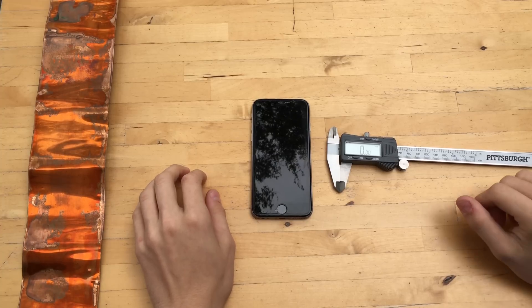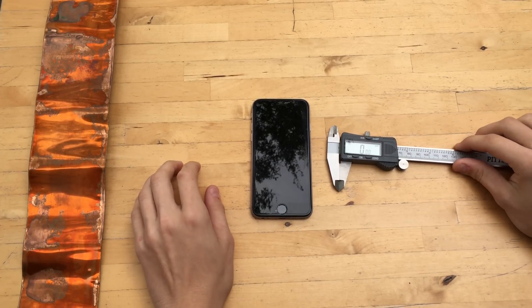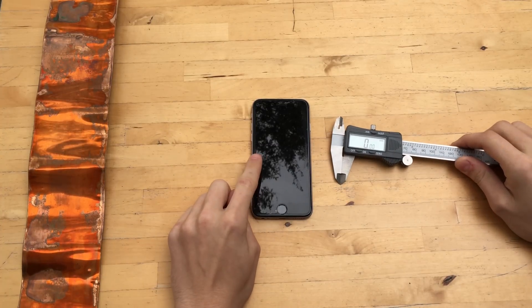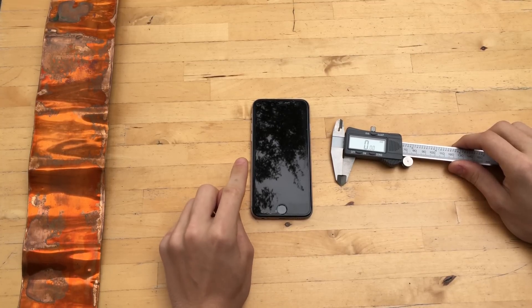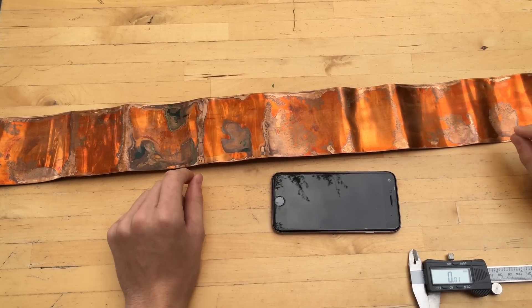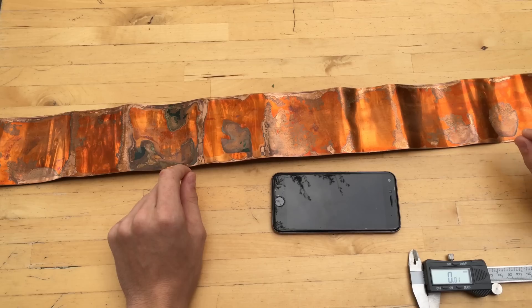The first step is we need to measure the iPhone. I'm currently using my iPhone 6s to film this, so I'm using another iPhone 6 to get the measurements from. My phone has a case on it, so I'm going to add a couple millimeters to the final numbers. The phone will, however, need to be in a case — the phone must be in a case for the Faraday cage to work.